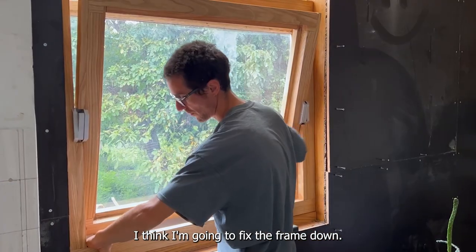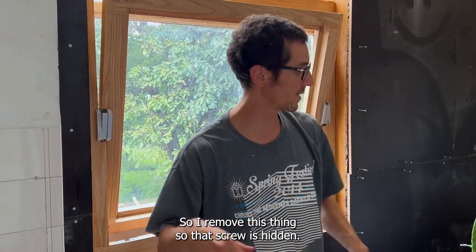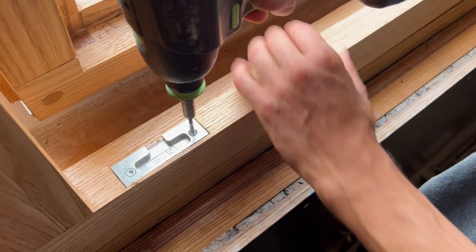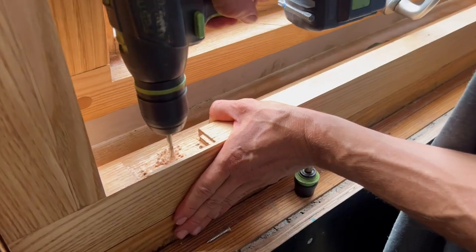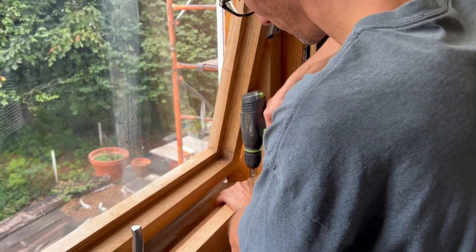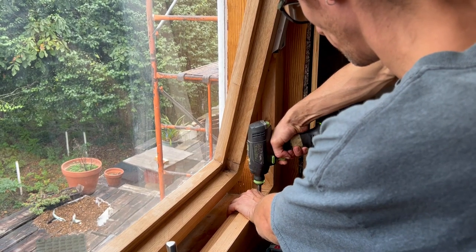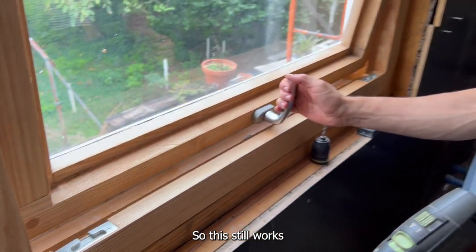I think I'm going to fix the frame down, so I'm going to remove this thing so the screw is hidden. Okay, so this still works.